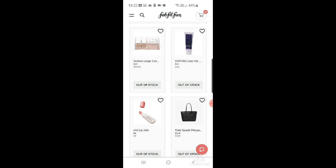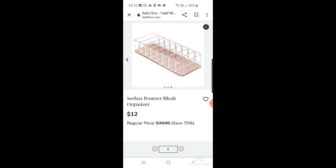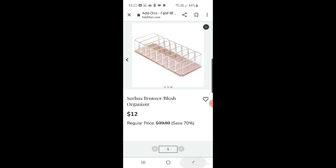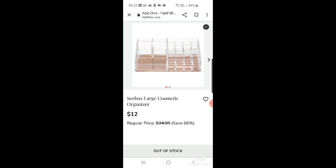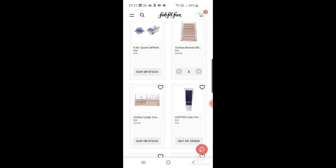Sorry about that — real-life YouTubing when you've got children! My little girl interrupted the video. I've got the Sorbus organizer in my cart because I thought it'd look good for my Huda Beauty palettes. What annoys me is that one of the actual customization picks this season is something very similar, but they're saying it's worth a lot more — yet here you can buy it as an add-on for $12.